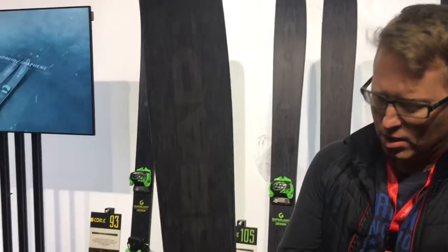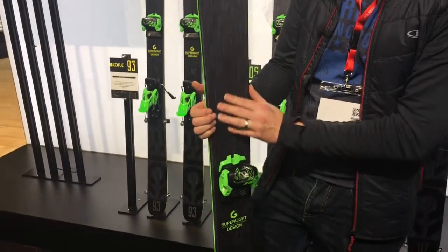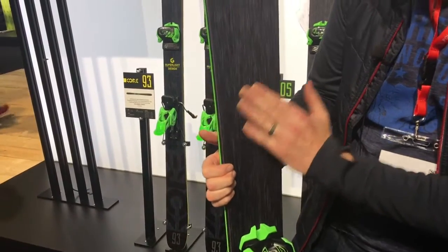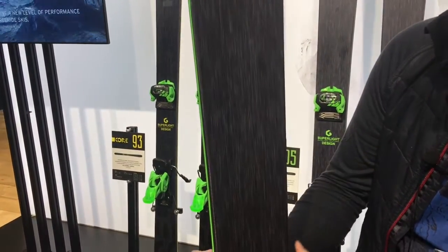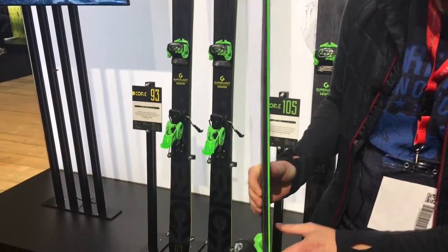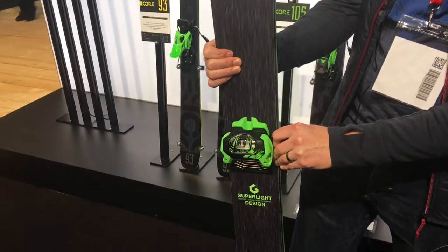It's certainly really, really light. What's really interesting about it is there's no top sheet on here at all. They're scrapping it and replacing it with a kind of fleecy polyester top part of the ski. It's got a Karuba wood core — Karuba is a type of wood that's really strong but also really light.